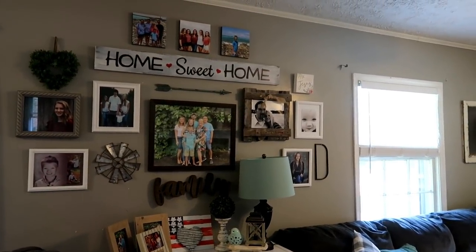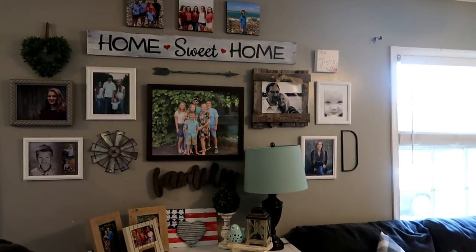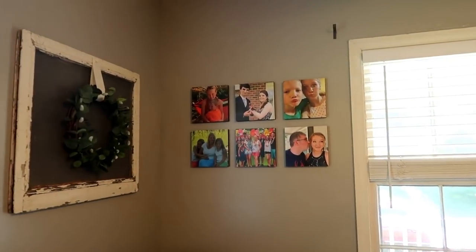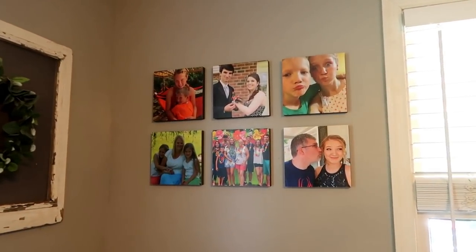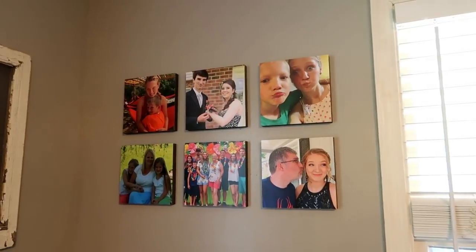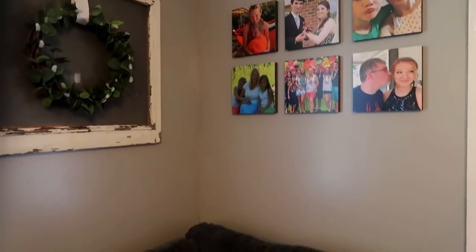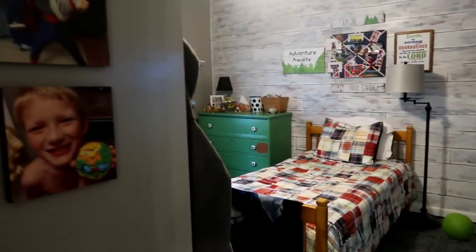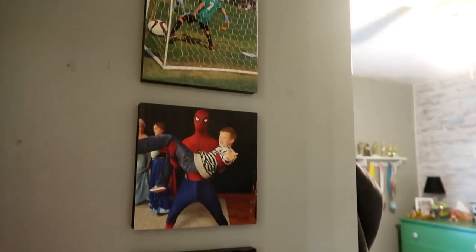Once again, I want to thank Mixed Tiles for sponsoring this video and for sending me their product free. I love these tiles so very much and will probably be ordering more of my own. These are just a few shots of what they look like in my house — they're bright, beautiful, and couldn't be easier to use. If you're interested in repositionable photographs and love to decorate with photos, these are really a great solution. Make sure to use the link below when you order to get that 10% off. I appreciate you guys watching — I hope this was informative, and I'll see you in my next video. Bye-bye.